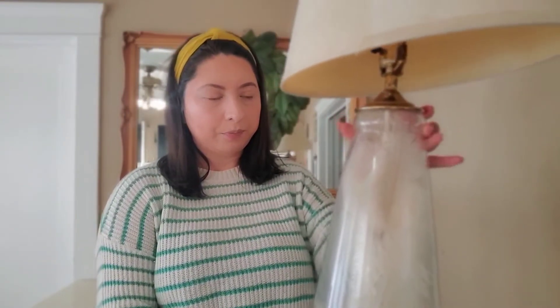I like to start styling my entryway table with my biggest or tallest pieces, and I like to start in the corners. Not necessarily are my corners going to be symmetrical, but I try to match them as far as height or close to height. So I am going to start off with this beautiful lamp — I found this lamp at Goodwill and I just absolutely love it.